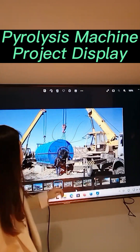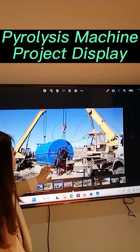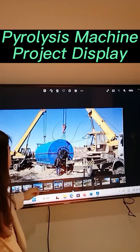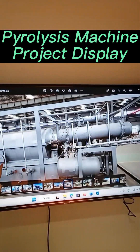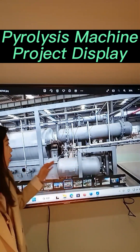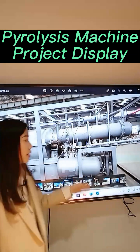This is an installation photo — you can see we used a crane to help install the machine. This one is also a small machine. We made it with a frame. This one is a 500 kg pyrolysis plant.